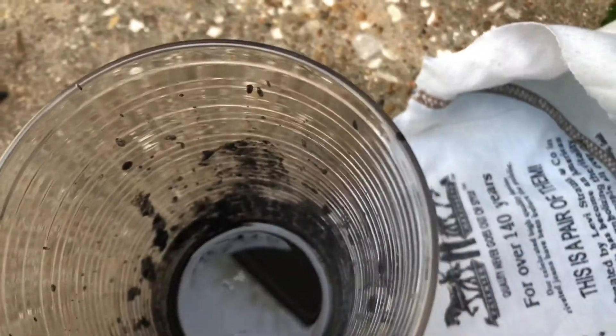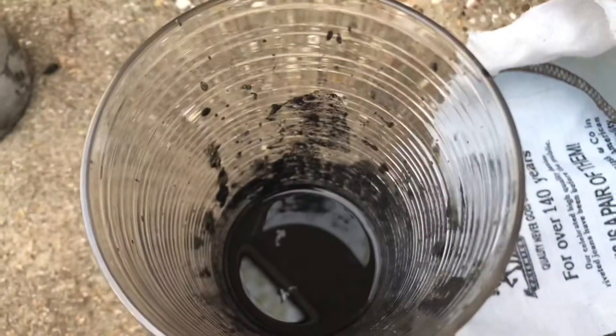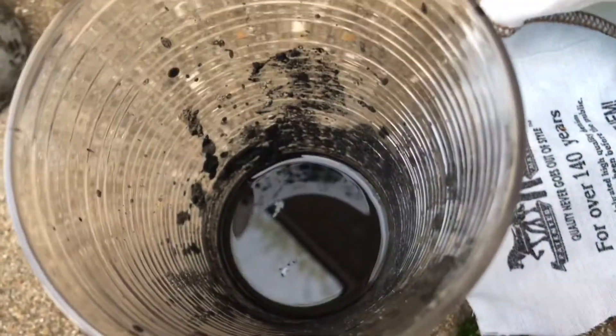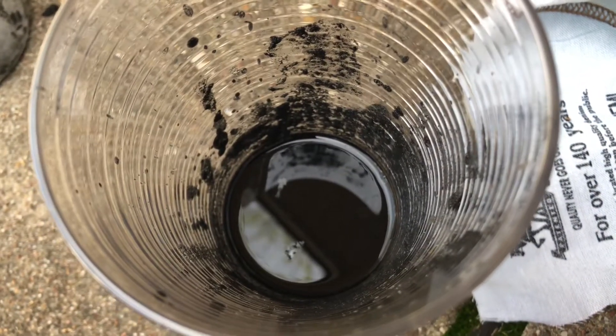Actually, you're supposed to strain it and then pelletize it while it's damp, because then it will hold its shape, and then you let it dry while it's pelletized in the sun because it'll harden into a pellet form. That's how you're supposed to do it. So I'm going to wait five minutes and then strain it.